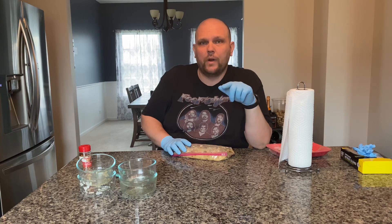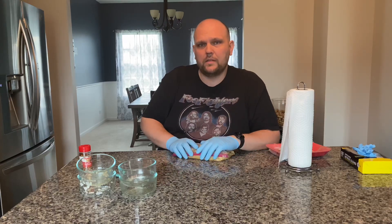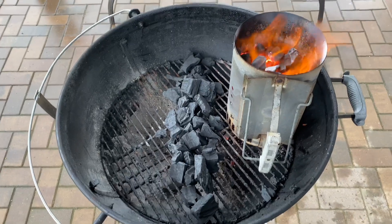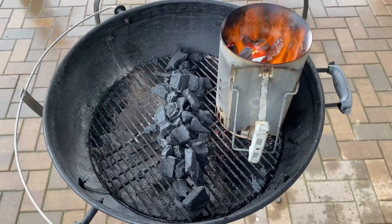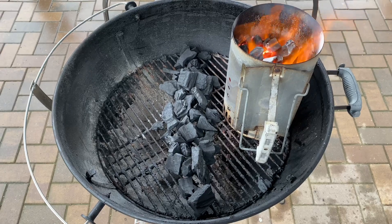We're going to go hot and quick with this to about 135°F internal, pull it, let it rest, slice it into some nice tacos. It's a crummy day outside with rain and wind, but we're going to get this fire started. Lining up some Jealous Devil lump charcoal with a full chimney, placing it right in the center for direct heat, cooking hot and fast. I'll also use the heat to warm up some corn tortillas.